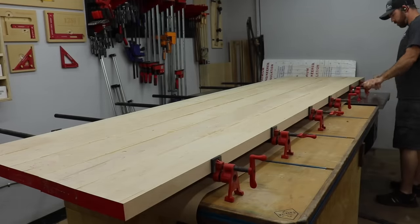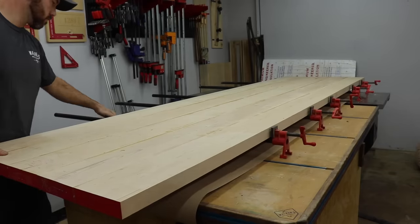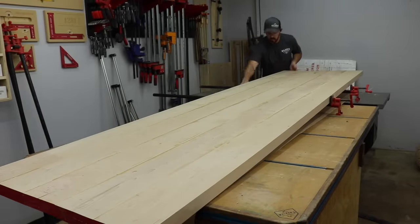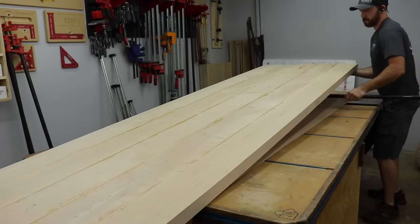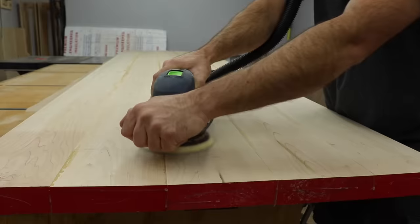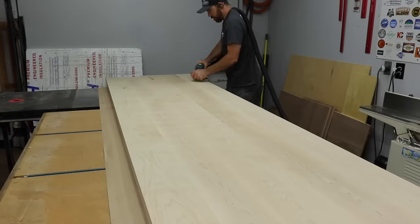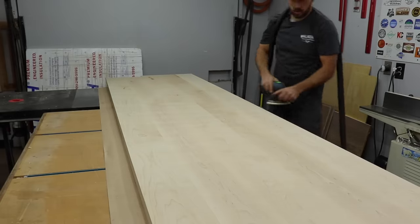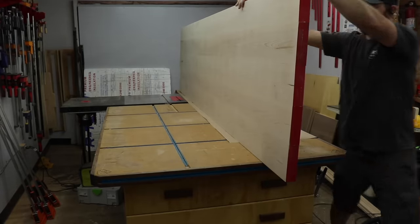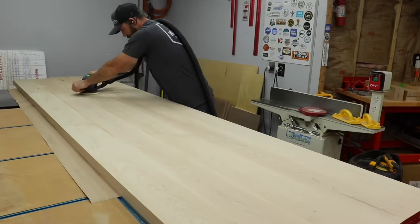The next day I came back after everything was nice and cured and took it out of the clamps. This is kind of a challenge with one person on large tops. The last top I did was a 10 foot long by 44 inch wide top that sent me to the chiropractor — be careful guys. There are many different ways but this is how I flatten my tops. I used to use a belt sander which works fine but the Rotex works so much better. I started out with 60 grit to get everything flat on both sides and then moved to 80 grit to really smooth it out. I did the same flattening process on the other side.